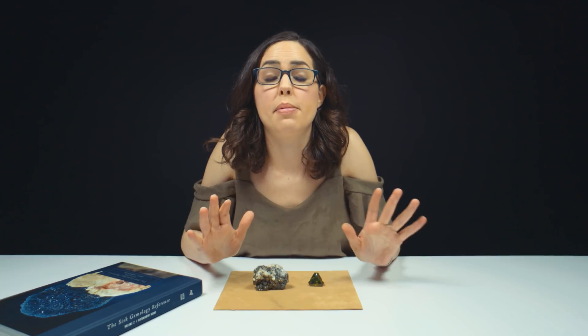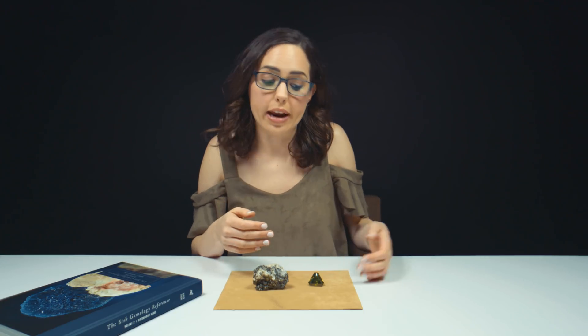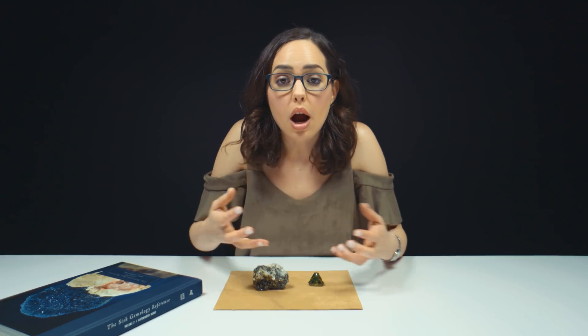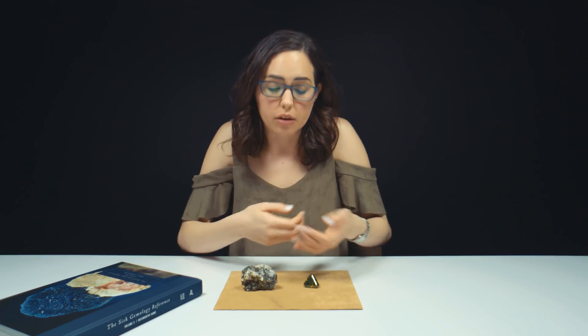Let's pause here and talk about the Mohs scale. The Mohs scale is 1 to 10 — 10 is a diamond, 1 is talc — and that's basically the hardness of the stone. With a diamond, I could knock it on the table right now, drop it, and nothing is probably going to happen. Diamonds may be very strong, but that doesn't mean they're indestructible — they're just more indestructible than a spellerite. Spellerite, it's closer to talc, which means if I drop this stone on the table — which I'm not — I could really do some damage.